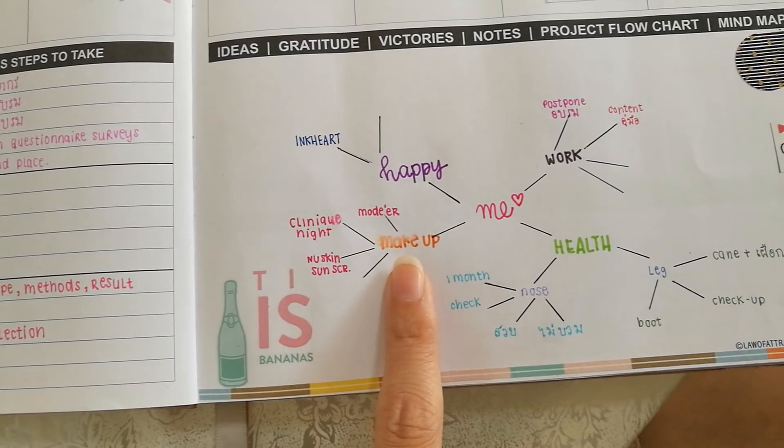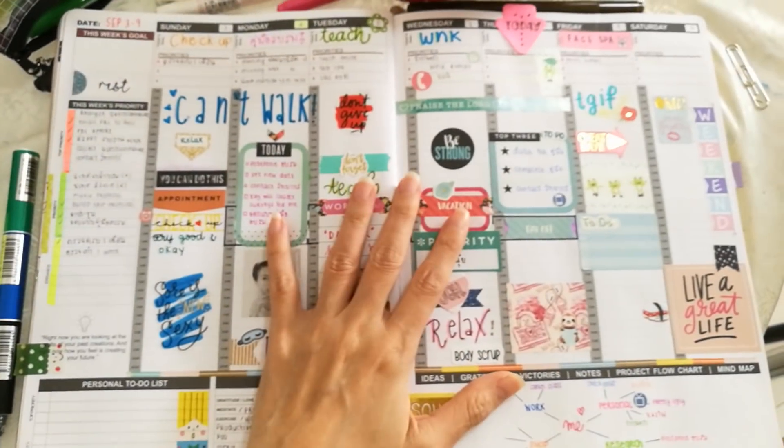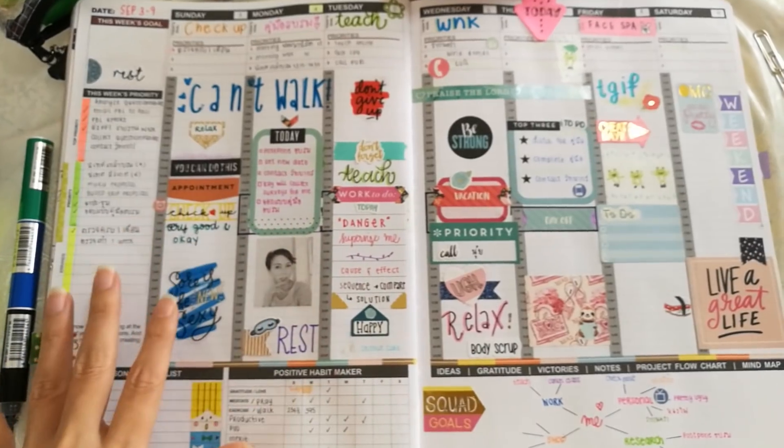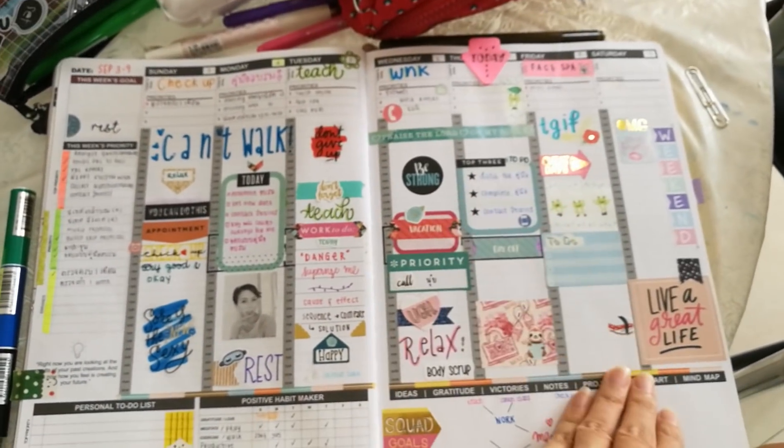It smears a little and it faded because I dropped a little water on this side and it got through to the other page - that sucks. This week since I had a lot of free time I got to decorate this page.